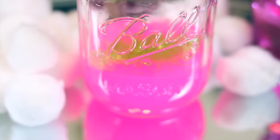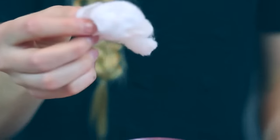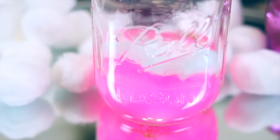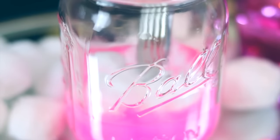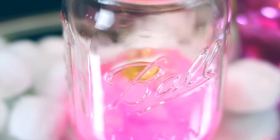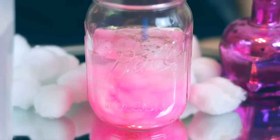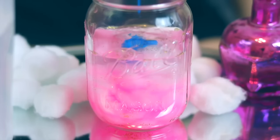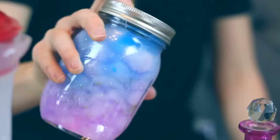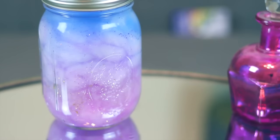Next I added my glitter, then stretched out a bunch of cotton balls and put them in the paint water. After squishing all the cotton balls in, I added a little bit more glitter and then repeated the process with a different color of paint and a different color of glitter. Once I was finished with the second layer, I did the exact same thing for a third layer. This is what the finished galaxy jar looks like.